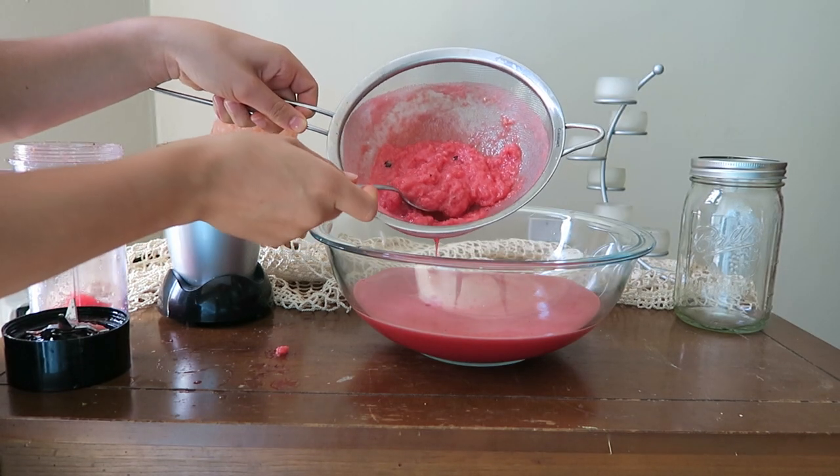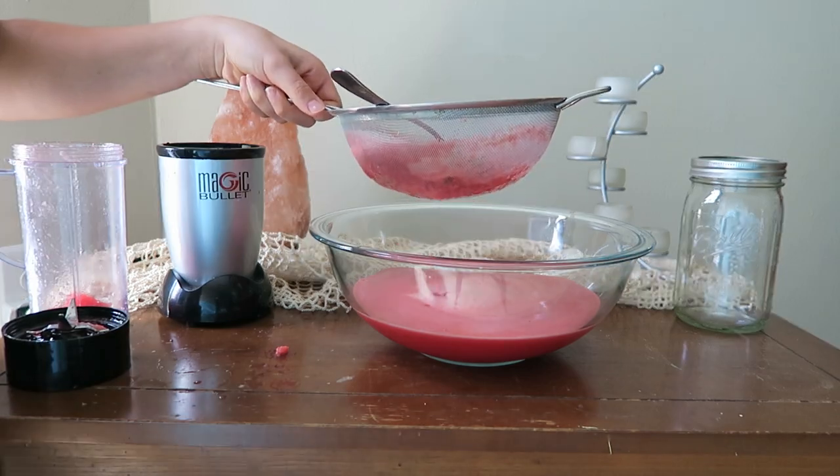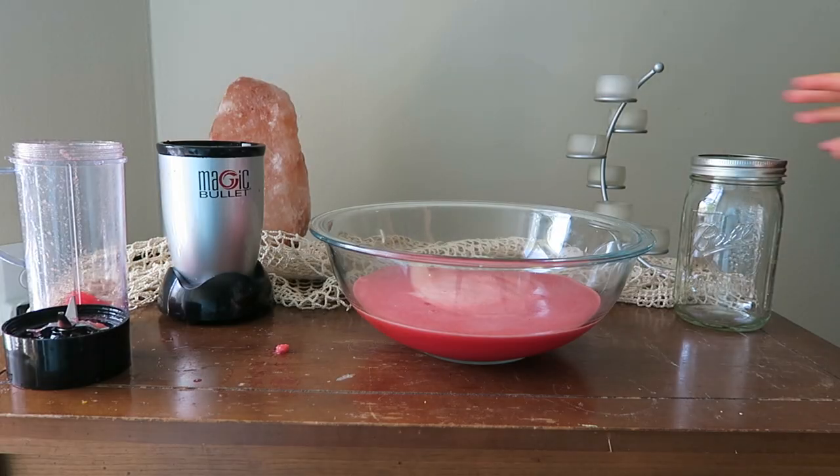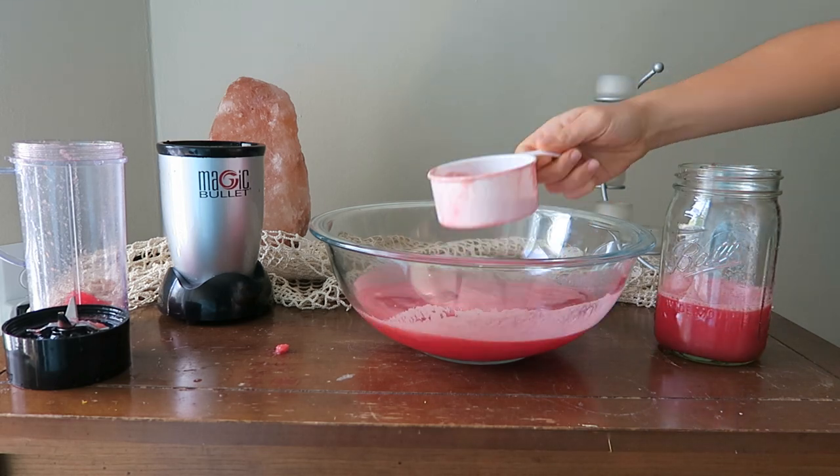At the end you'll just be left with a thick pink mush — that's basically the watermelon fiber and a few seeds — so just throw that out. Then open your mason jar and pour the remaining juice in.